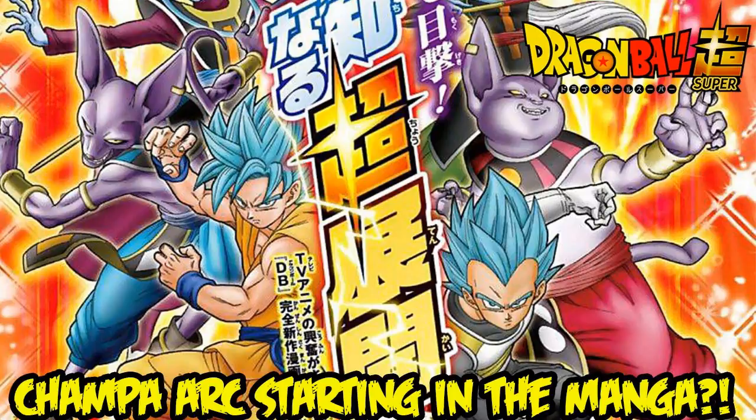I say no — just move on like the manga did. The manga skipped over it entirely and went straight to the Universe 6 arc. Honestly, I don't think that many people care about explaining how they got the Super Saiyan God form. Goku pretty much said what it is: Super Saiyan with the power of Super Saiyan God.